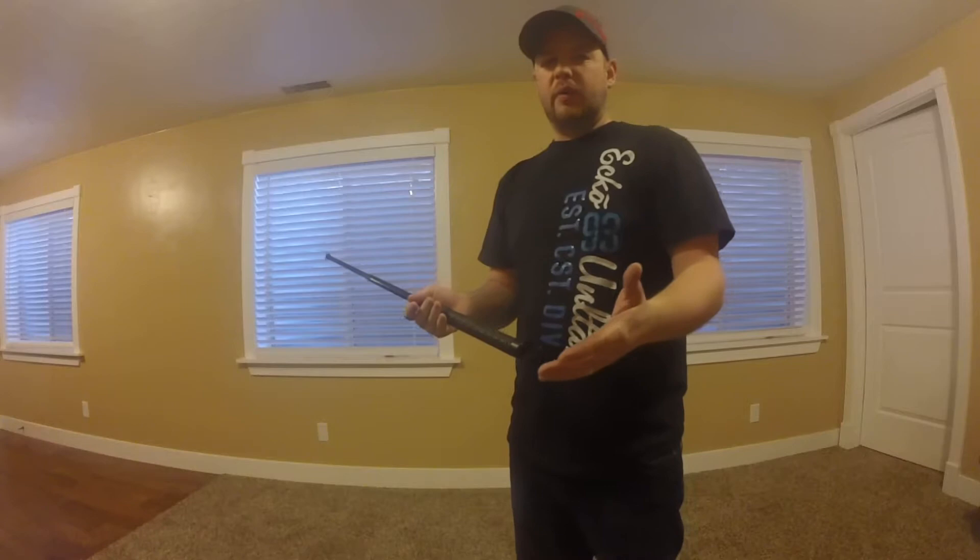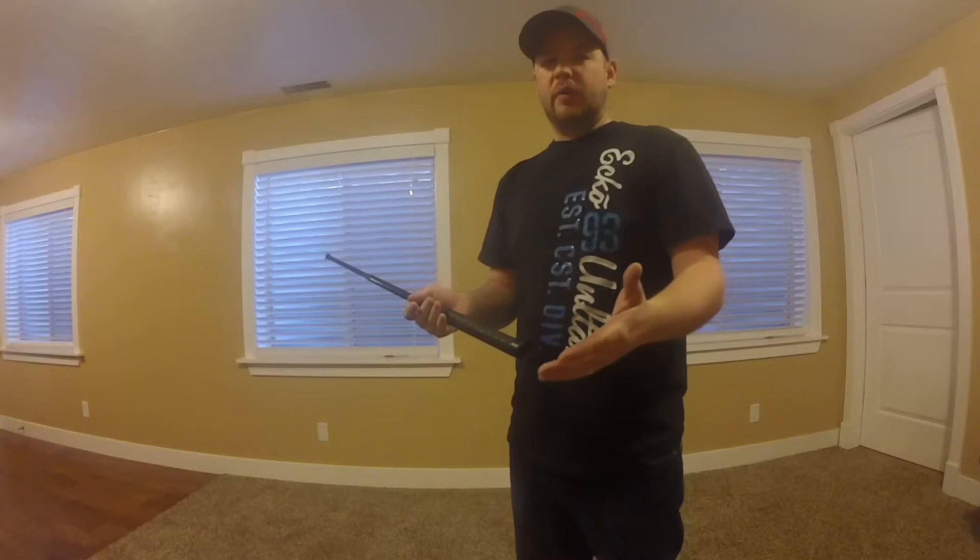This is the longer ASP. They do come in smaller sizes — 18 inches, 21 inches, and things like that. But I did go for the longer one; I like the reach of the 26 inch.